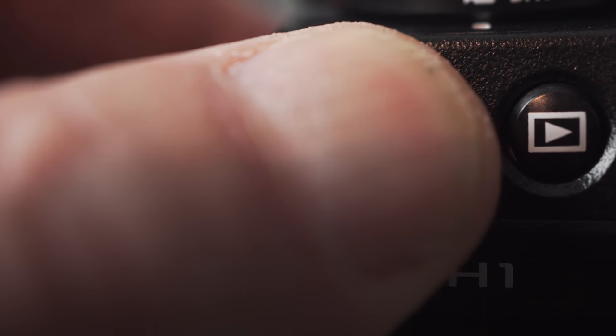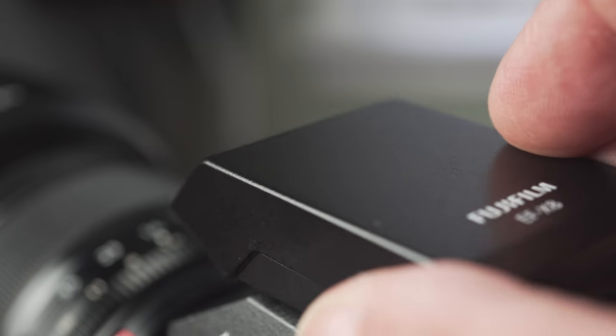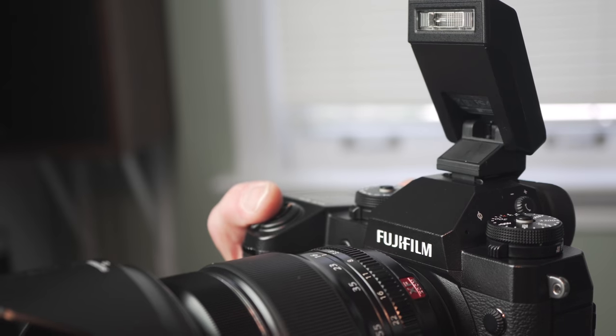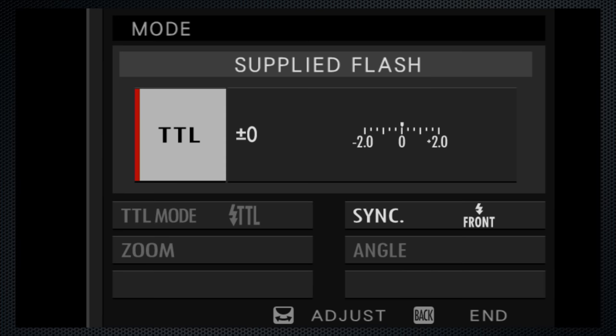The small EF-X8 flash is included — slide it on and raise it. The menu includes extensive capability to control the EF-X8 and other external flash units. TTL, manual, and commander modes are available.